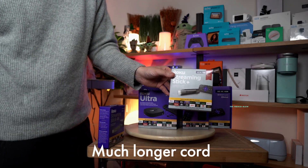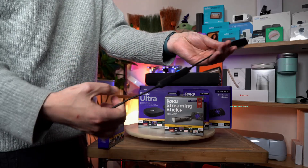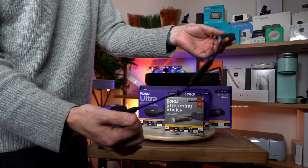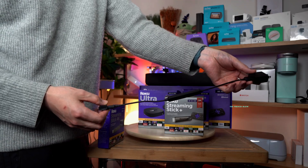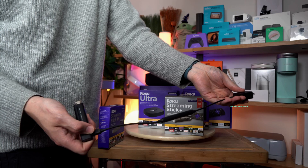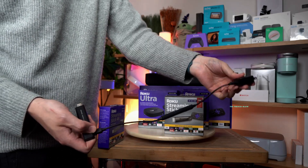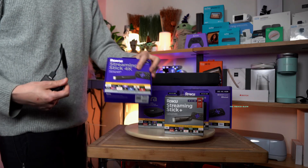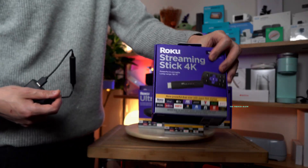Let me show you what the old Roku Streaming Stick looks like. The cord on the previous model was only about a foot long, which meant you'd have to use an extension cord or figure out a way to extend it. Roku changed that — the new model now comes with a much longer cord.